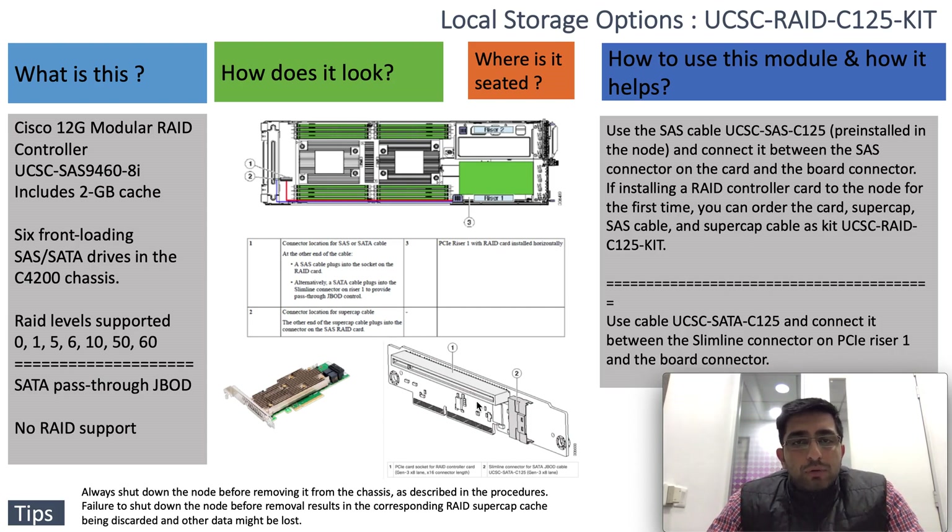In the later part of the video I am also going to show you the actual RAID controller and how it fits into this PCI card socket. The second part of this section highlights the slimline connector for the SATA JBOD cable. The JBOD connection is simply through a SATA JBOD cable — UCSC-SATA-C125 — which connects to the slimline connector on PCI riser one, with the other end going to the board controller.